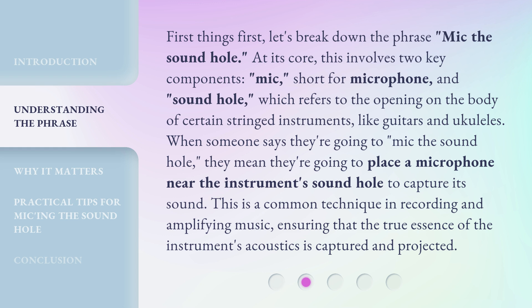First things first, let's break down the phrase 'mic the sound hole.' At its core, this involves two key components: mic, short for microphone, and sound hole, which refers to the opening on the body of certain stringed instruments, like guitars and ukuleles. When someone says they're going to mic the sound hole, they mean they're going to place a microphone near the instrument's sound hole to capture its sound. This is a common technique in recording and amplifying music, ensuring that the true essence of the instrument's acoustics is captured and projected.